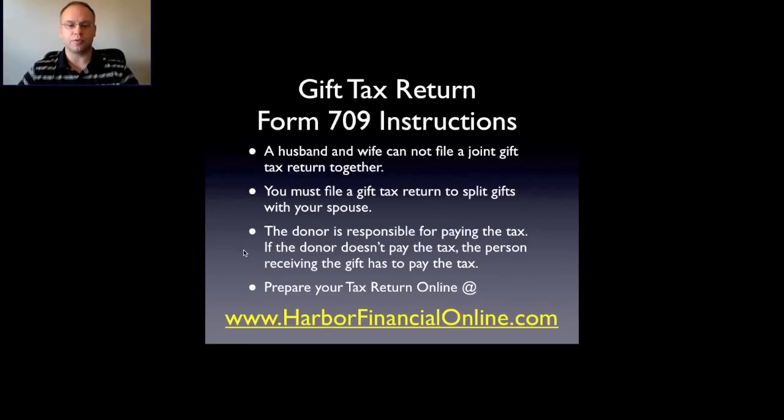The donor is responsible for paying the tax. If the donor doesn't pay the tax, the person receiving the gift has to pay it. So make sure if you're the donor giving money out, you pay the tax — because you don't want to stick the gift recipient with that tax liability.